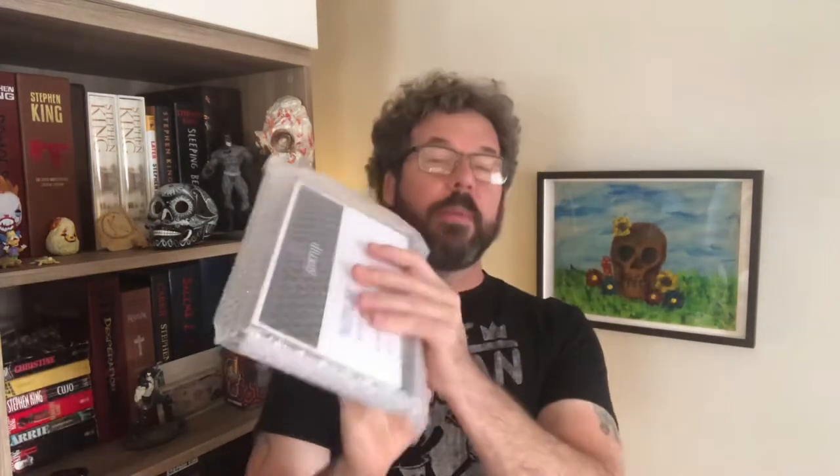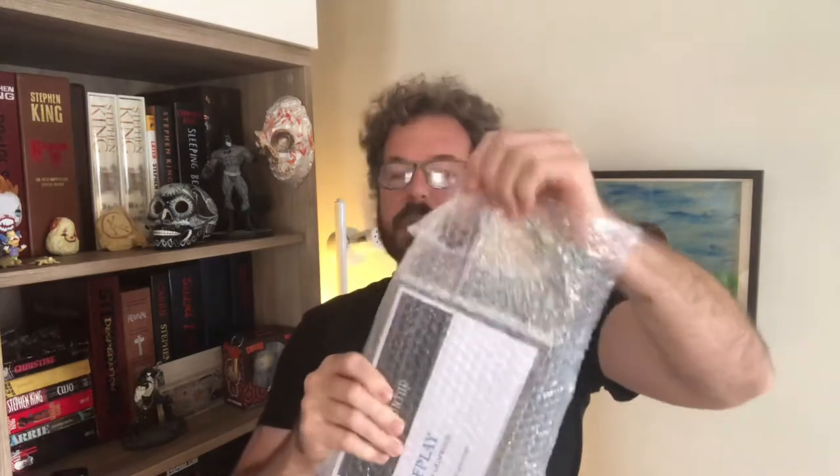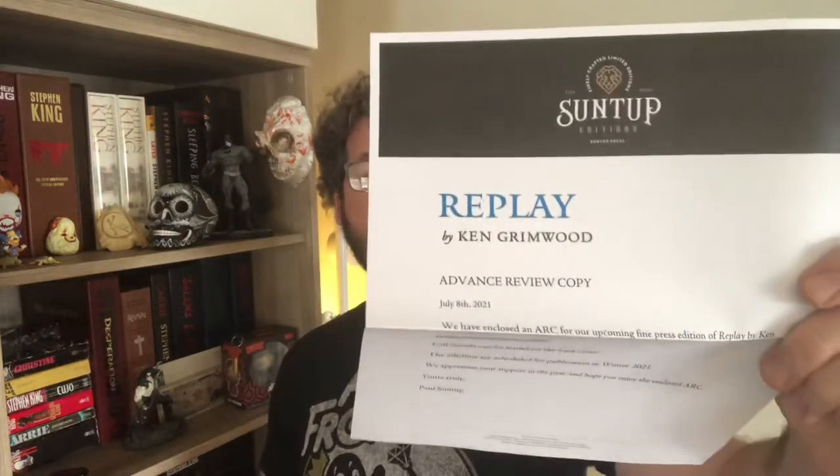And I have not read it yet. This may very well be the copy I read. I love this. I of course have the numbered edition on pre-order. Here it is — Replay, by Ken Grimwood.